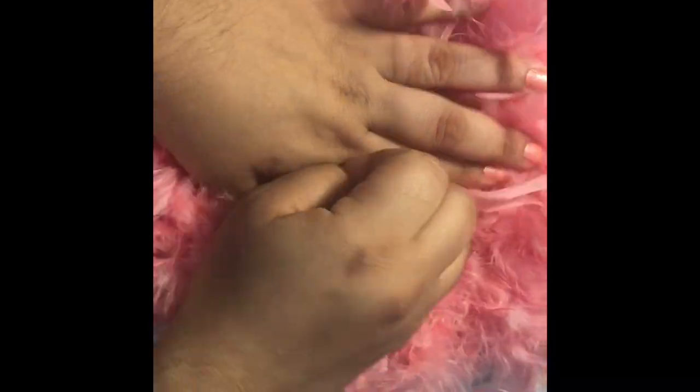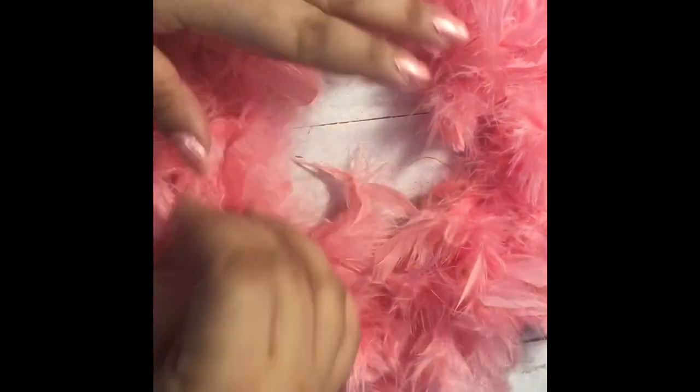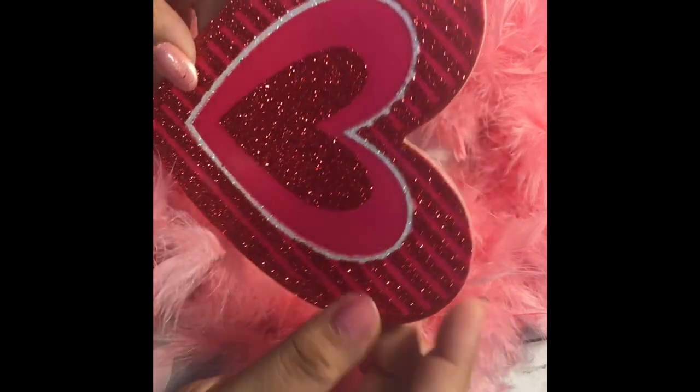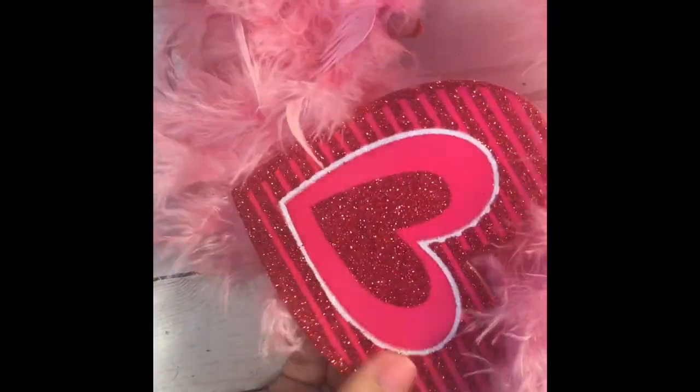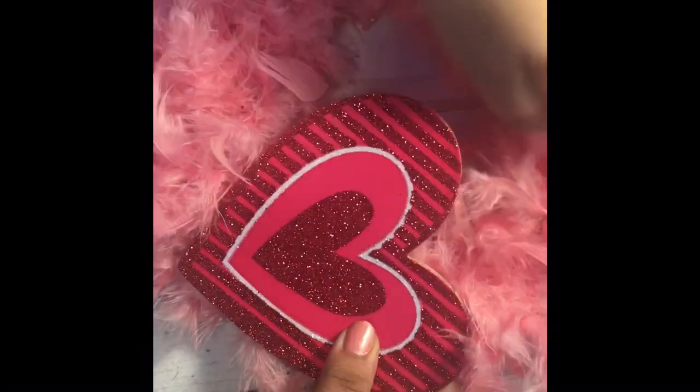You decide whether you want it to be fluffy like this — you see how you can't really see the middle. I don't like that; I want to be able to see the middle. So what I'm gonna do is take some of these feathers and kind of adhere them down so they're facing more out. Basically you're gonna embellish how you want. These hearts I hauled from one of those long welcome signs — I just took them off the string, it came off really easily. I'm thinking I'll put this here as my focal point and decorate around that.